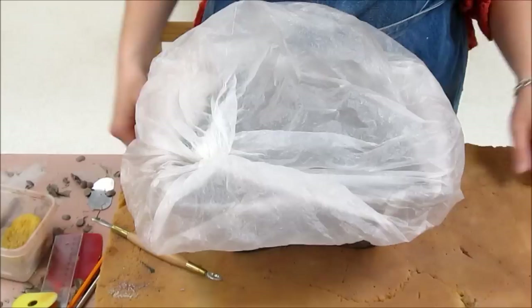We will of course fire these in the bisque kiln before we glaze them. And that is how you finish cleaning your slab pot.